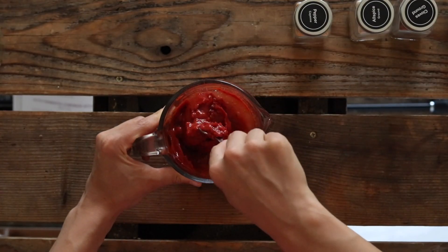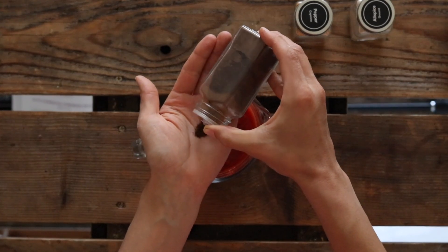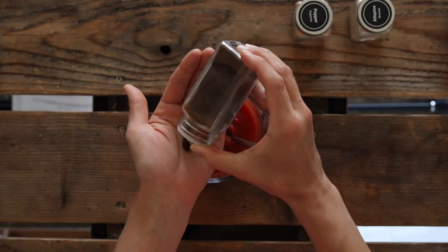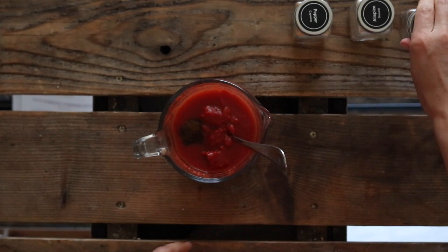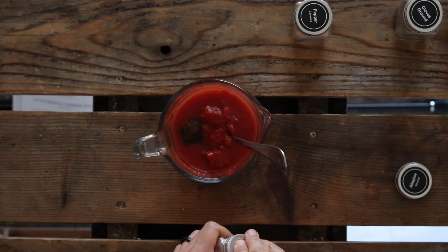So I'll just blend that in a little bit. Next I'm going to add an eighth of a teaspoon of ground cloves. My measuring spoons don't go quite that small, so I'm just going to estimate that. But if you have small measuring spoons you can measure it, and then an eighth of a teaspoon of allspice.